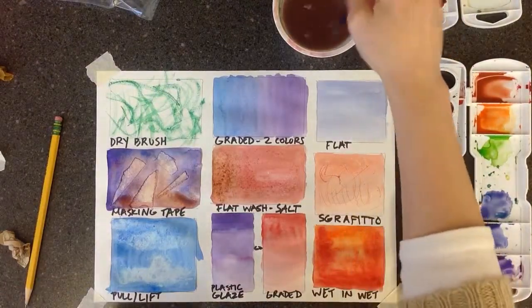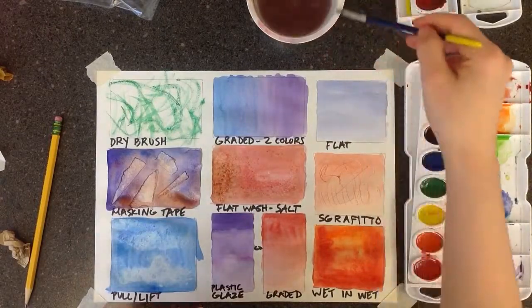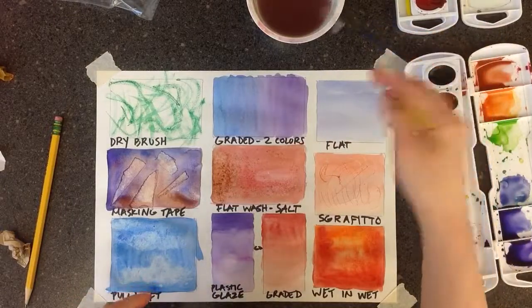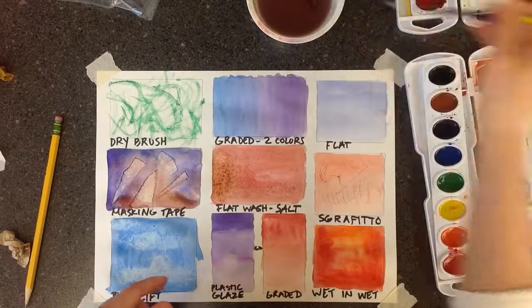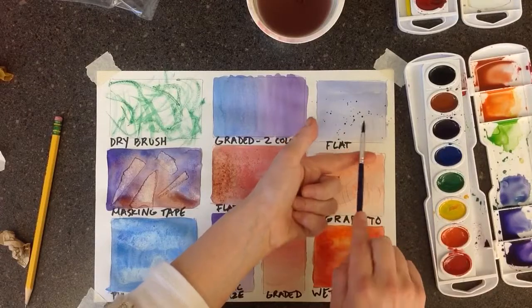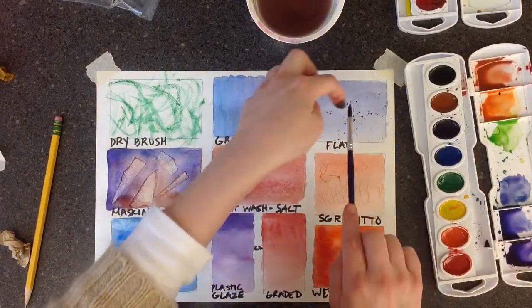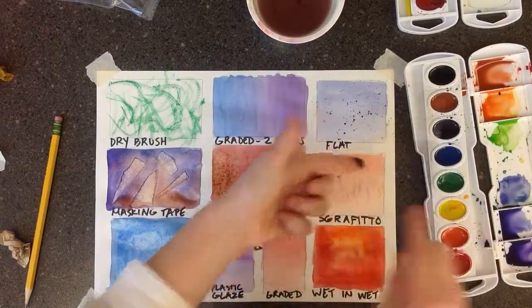Now on the flat wash we're going to splatter paint, and that's exactly how it sounds. Get some paint on your brush and you can use your finger to flick it — however you want. Just keep in mind that this is messy and it doesn't always go where you want it to.